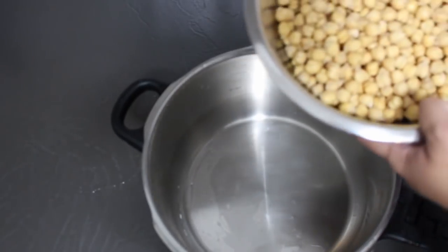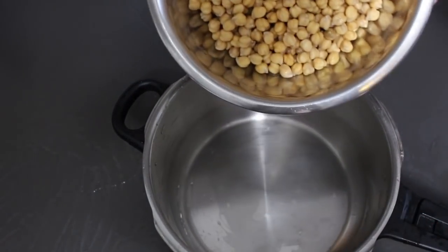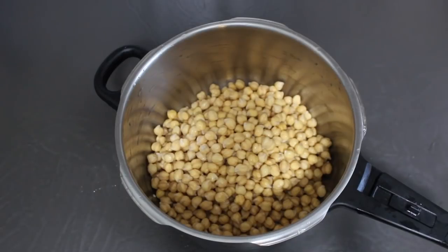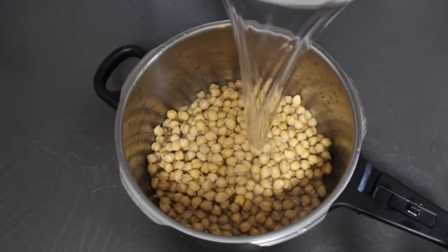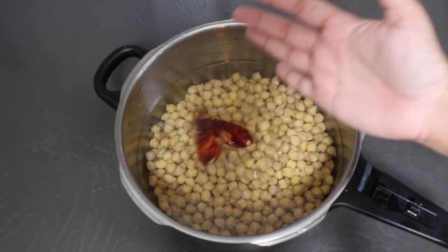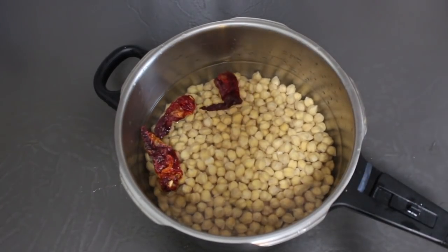I'm now going to use a pressure cooker to cook my chickpeas because I find it's the most time and energy efficient way. But if you don't have a pressure cooker, you can also simply boil the chickpeas in a pot with sufficient water on the stovetop till they're tender. I add enough water to cover the chickpeas by a couple of inches, then add about a teaspoon of salt and two to three whole Kashmiri chilies to add a little more flavor to the boiled chickpeas.